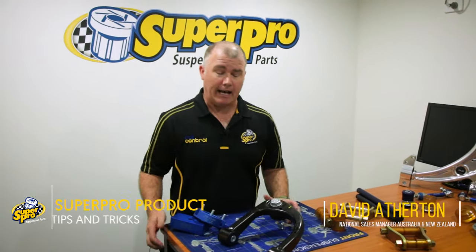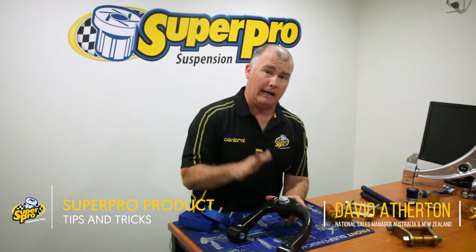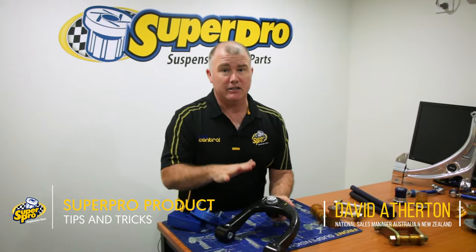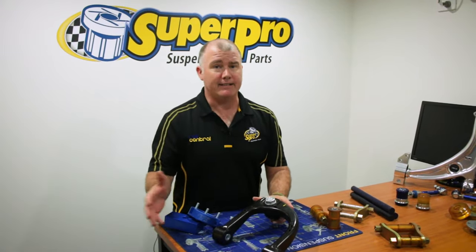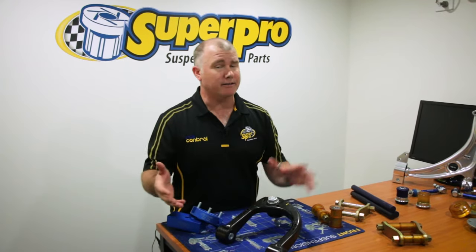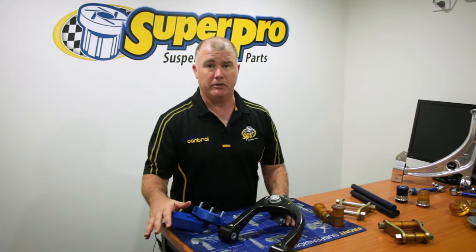Hi, it's Dave from SuperPro here again. Today we want to talk to you about upper control arms, specifically adjustable upper control arms. Raising is the new lowering. These days everyone buys a Ranger and lifts it 2 inches. Years ago you'd buy a Falcon and drop it 2 inches.